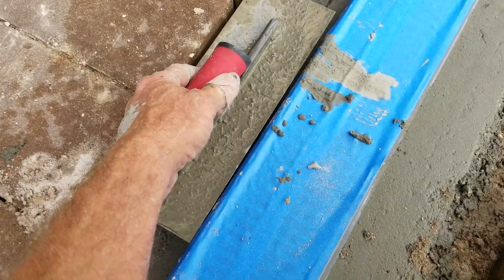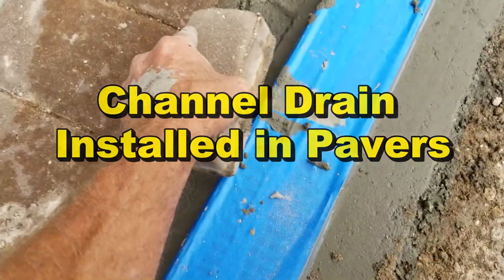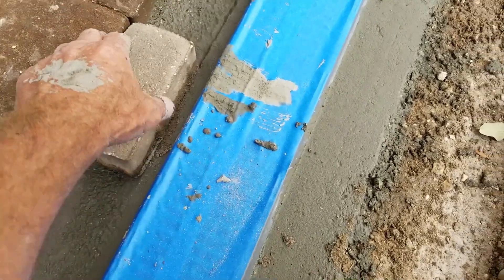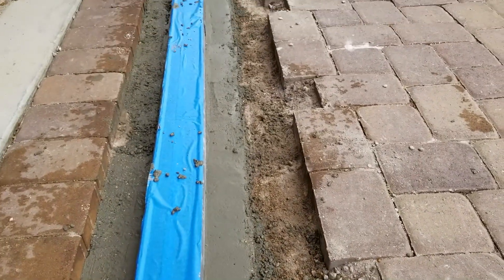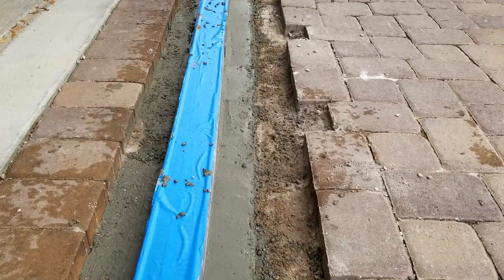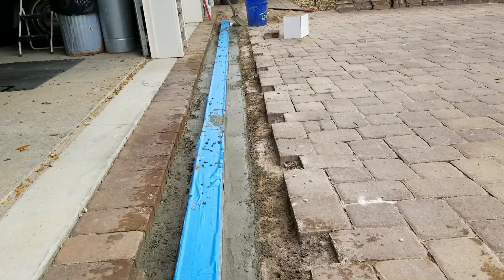Good morning, Chuck here with Apple Drains. This is a fairly long video — it's a very tedious job with lots of finish, lots of install: sump pump, catch basins, concrete cutting, channel drain. I apologize for the length of the video, but this was one large install and this is the type of install that we usually get. I hope it helps you understand all that's needed to do these installs, and I promise you, you can do it yourself.